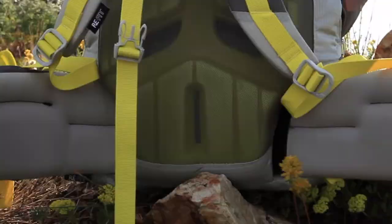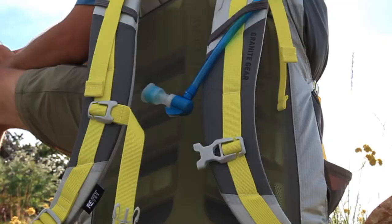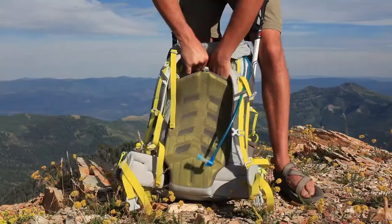This system works by providing easy access to minutely adjustable settings in both torso length and waist size. To adjust for torso length, you'll simply break the hook and loop connection at the base of your shoulder straps and realign it using clearly marked indicators that correspond to your torso length.